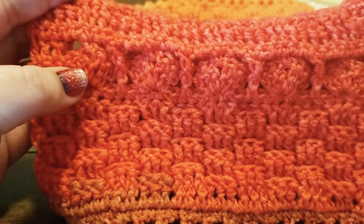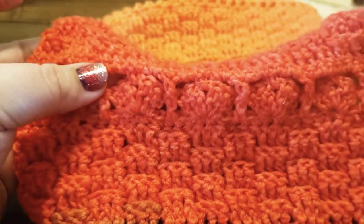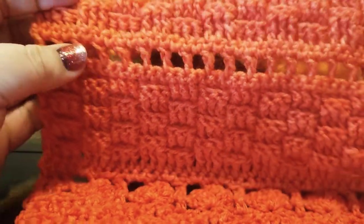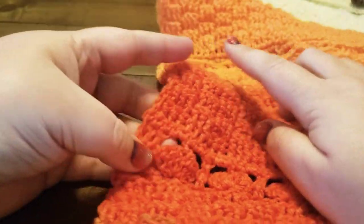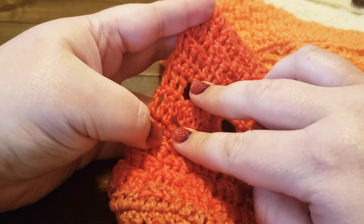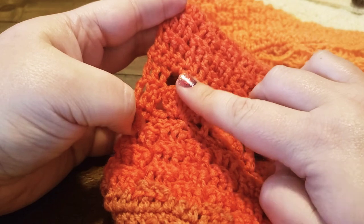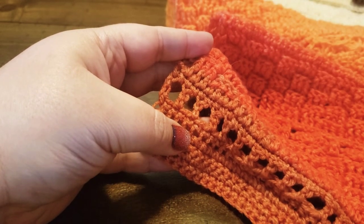Then you get into the shell scallop with the posts and then you go back into the repeat of row five. Then that filet detail — the gapping right here on these scallop shell rows and this filet detail right here — that creates button holes for you to use.